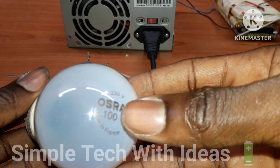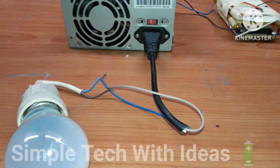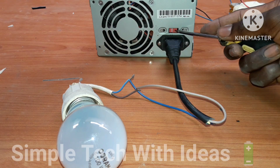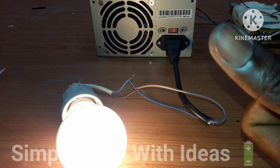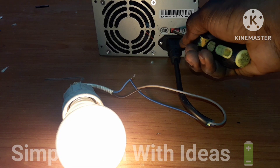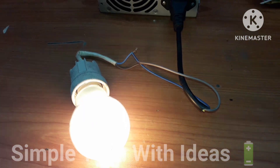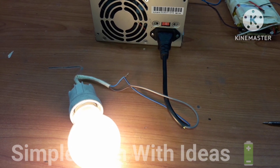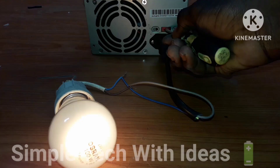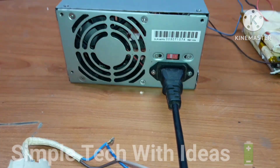This is 100 watts as you can see — 100 watts at 30 volts — so we are going to test our project with it. Let me turn it on. If you find this video helpful, please like, share and subscribe, and I will see you in the next video. Thank you. You can also see the phone is also working.